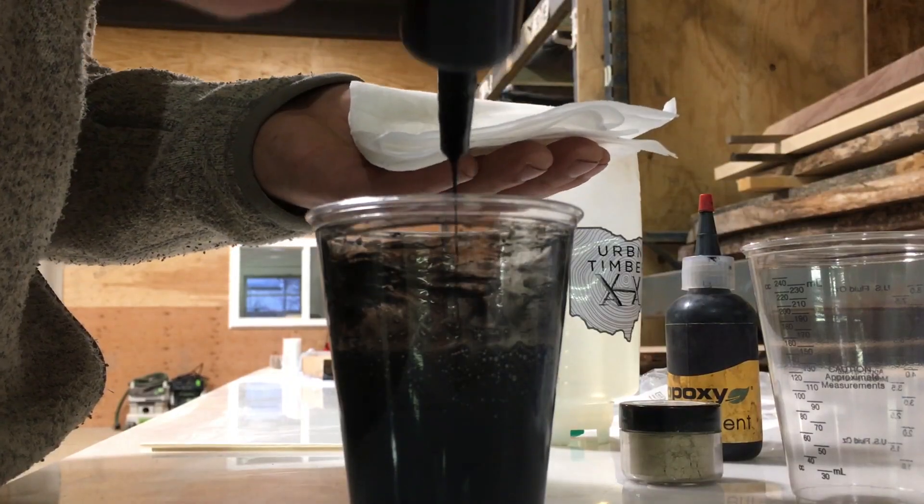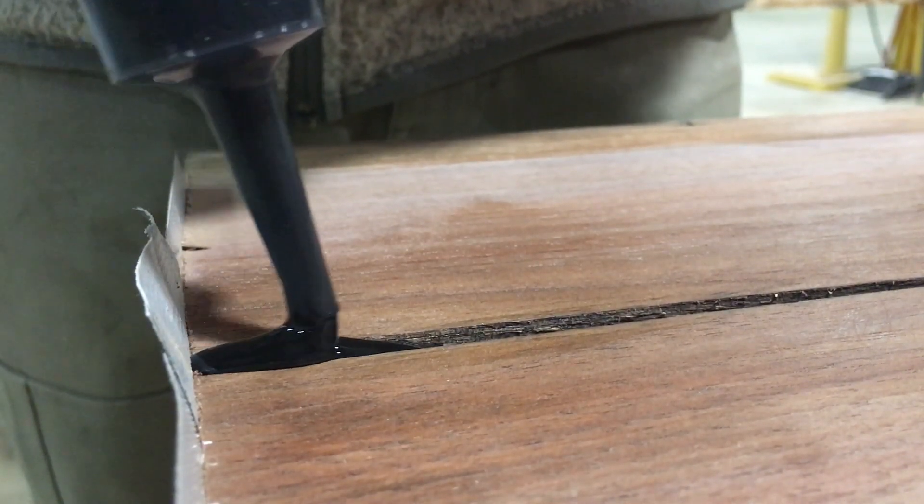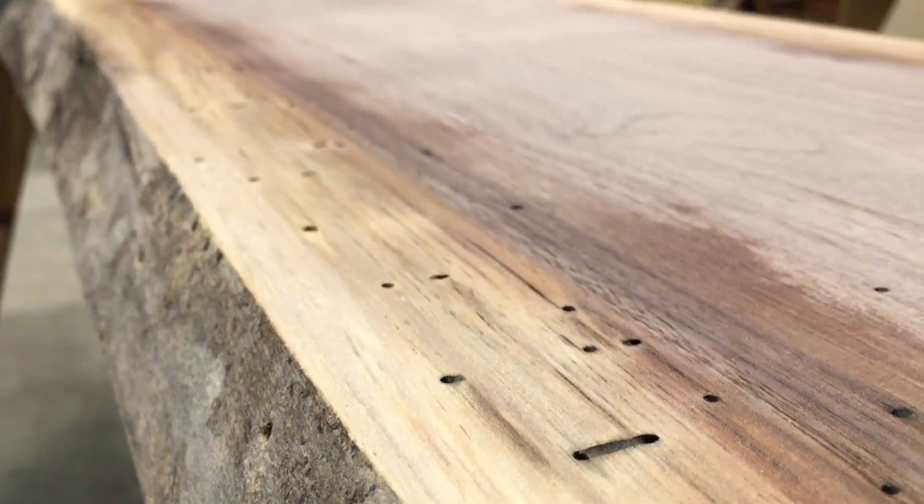This resin is great to fill small voids, such as cracks, bug holes, and small imperfections from previous larger pours.